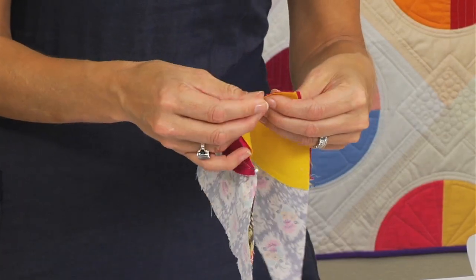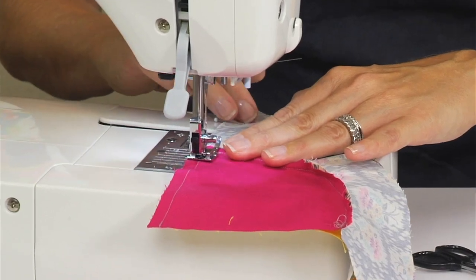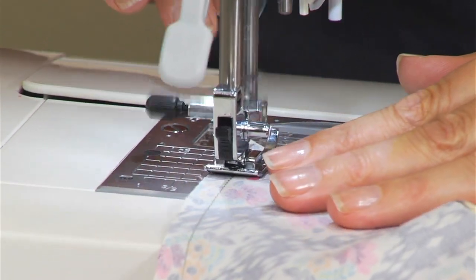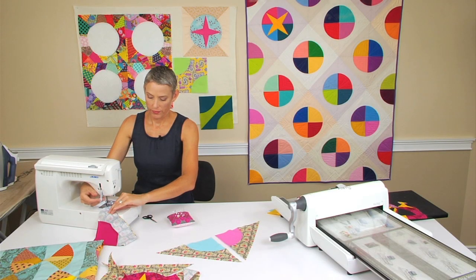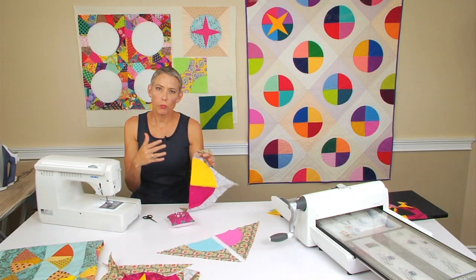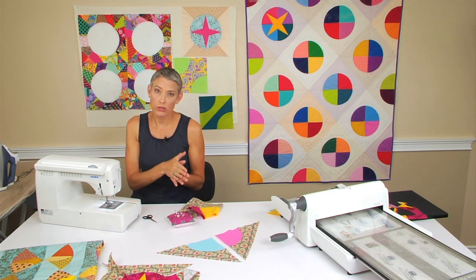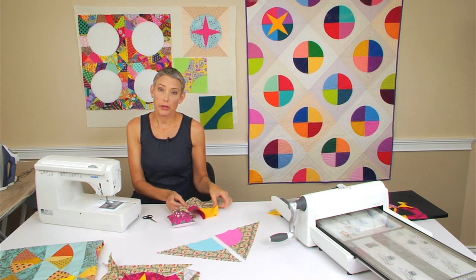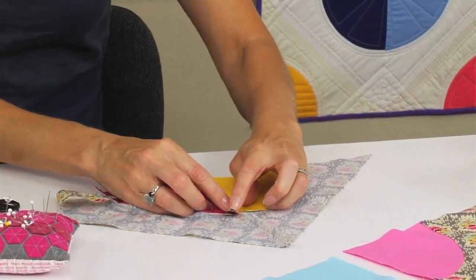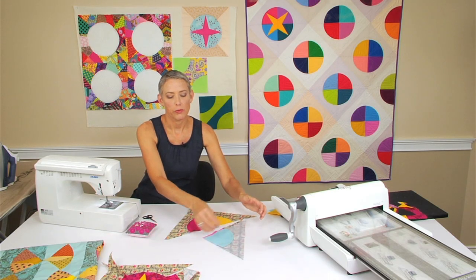I'm just going to put a couple of extra pins in to hold my raw edges together. One thing to remember when you're working with curves — and even sewing seams where there might be some bias on the straight edge — don't pull your fabrics. You have to let the machine take the fabric through on its own. As long as you've pinned those seams in place, let the machine take the fabric through, and then your fabrics are going to lay nice and flat afterwards. You see my seams line up very nicely. I'll press this seam open because I want that larger seam to lay nice and flat, and then do the same thing to the other two pieces.